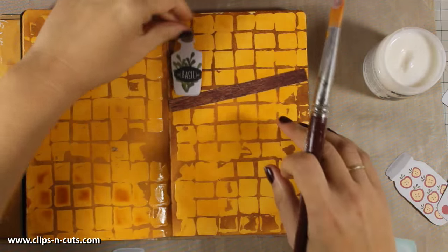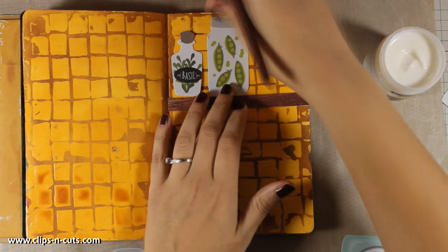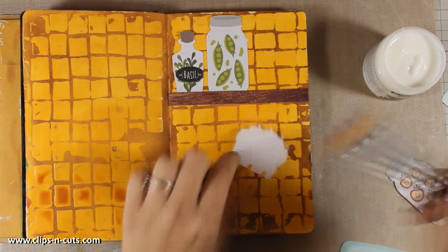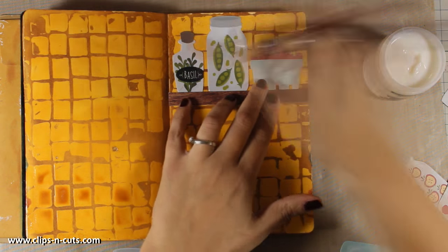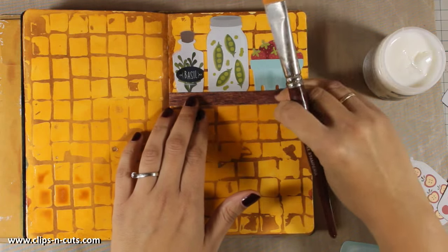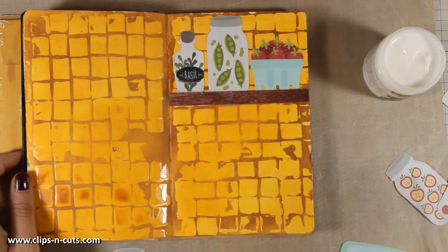Now it's time to stick everything down with my gel medium. If you are wondering how you can remember where everything is going to go — I just used my tablet and took a photo once I was happy with the placement. Use your mobile phone or tablet, take a photo, and you can refer to it if you can't remember where you wanted to place everything.